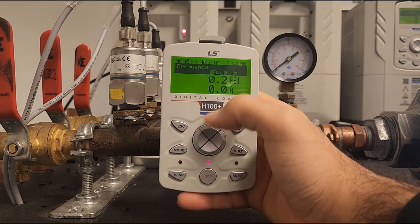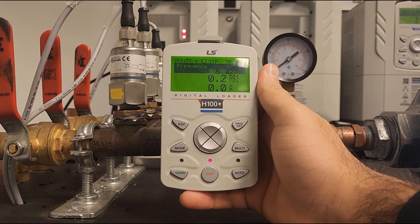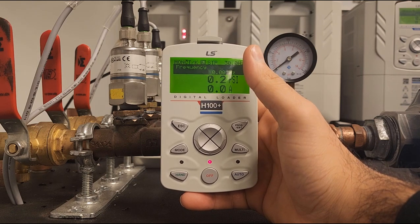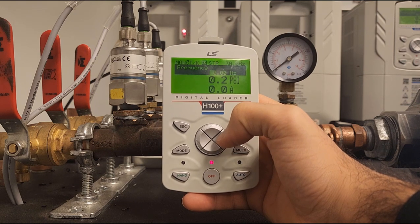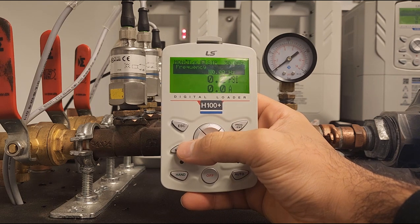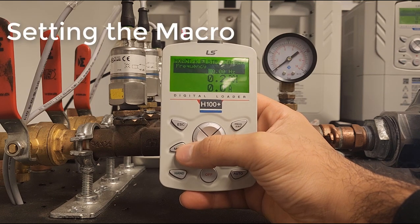Hello again. Today we will be going over how to set up the H100 Plus PID macro. There are a couple of ways to get to this. When you first receive your inverter, you will be prompted with a screen asking you to do an easy setup. From that screen you can simply say yes and enter into the macro select. However, I want to make this video for the general audience and allow you to enter into that macro at any time.